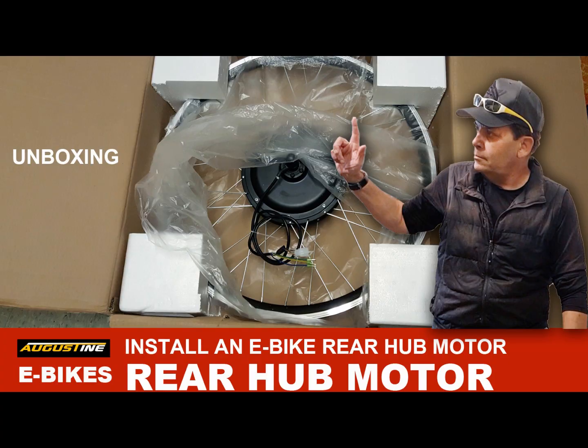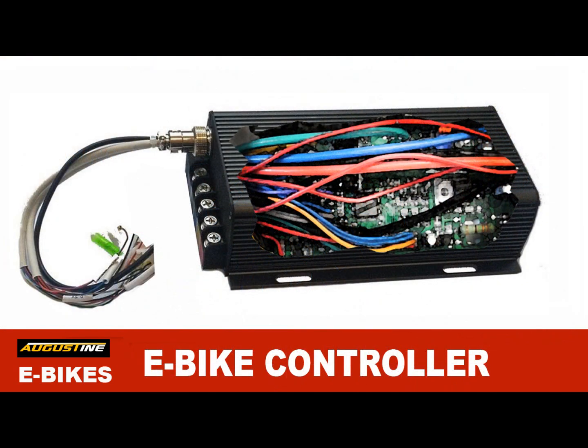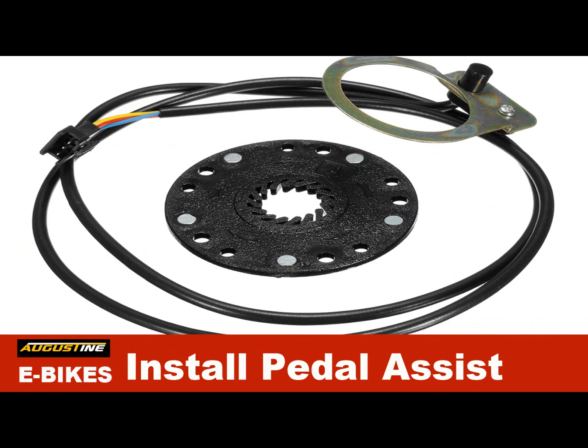I'm not going to show you how I put it all together — I'll just show you the various parts of the bike, because you can see in videos I've done before how to install a hub motor, how to install a controller, and so forth. So I'm just going to show you the before and after.